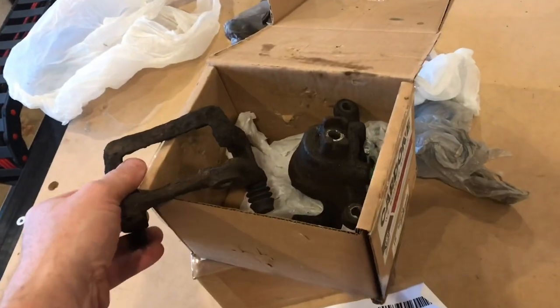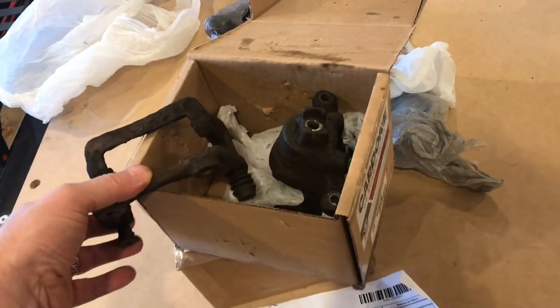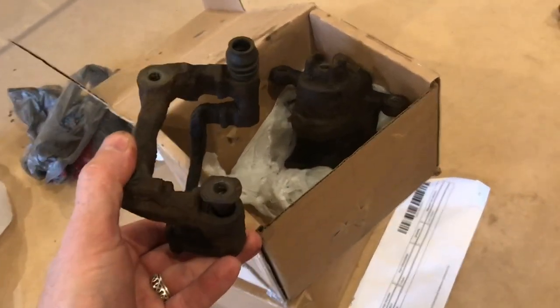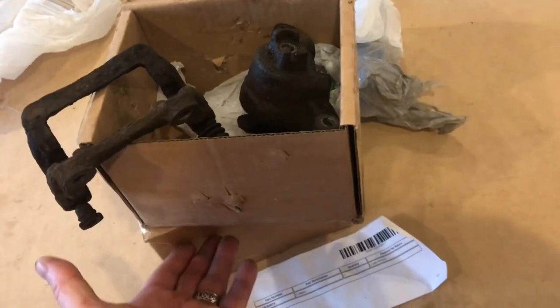All said and done, this core return is going to bring back $13. That's $13 after you subtract out shipping. Now if you have two calipers, that'd be $26.